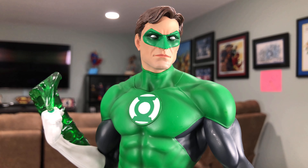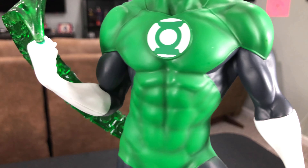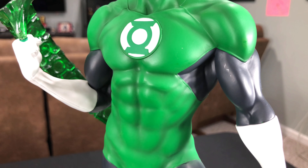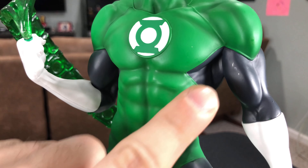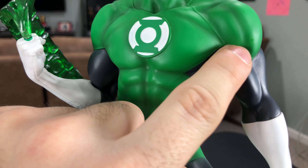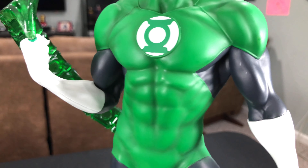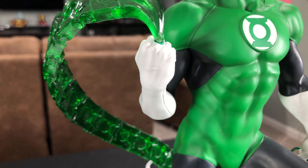Moving down the statue, we take a look at the ab work and where the key plugs in for his hand piece. You can see the brush work on the abs isn't overdone, so it looks quite natural. The statue also has molded pieces — not just painted on — to give some more texture to the outfit, which is pretty cool.